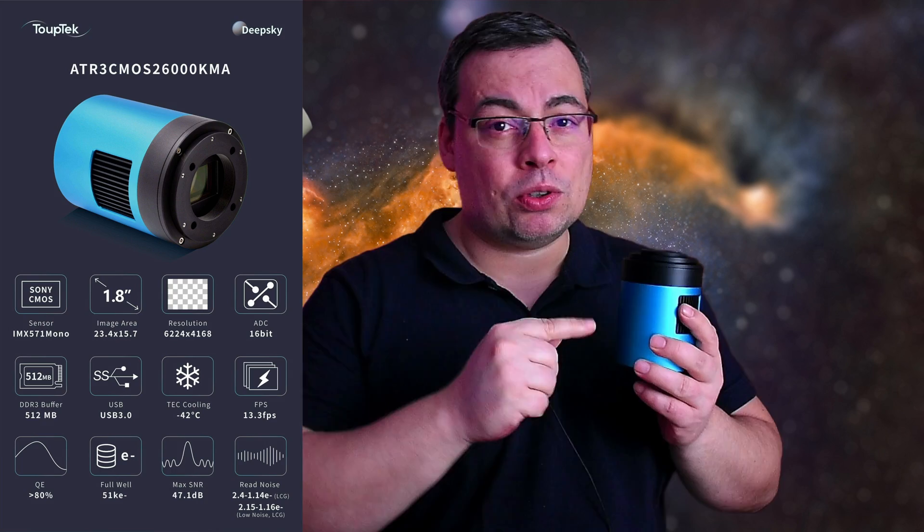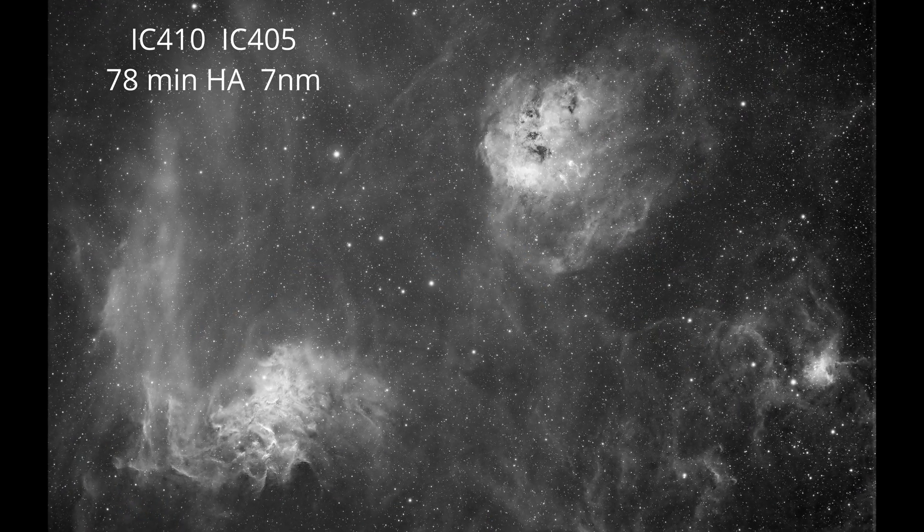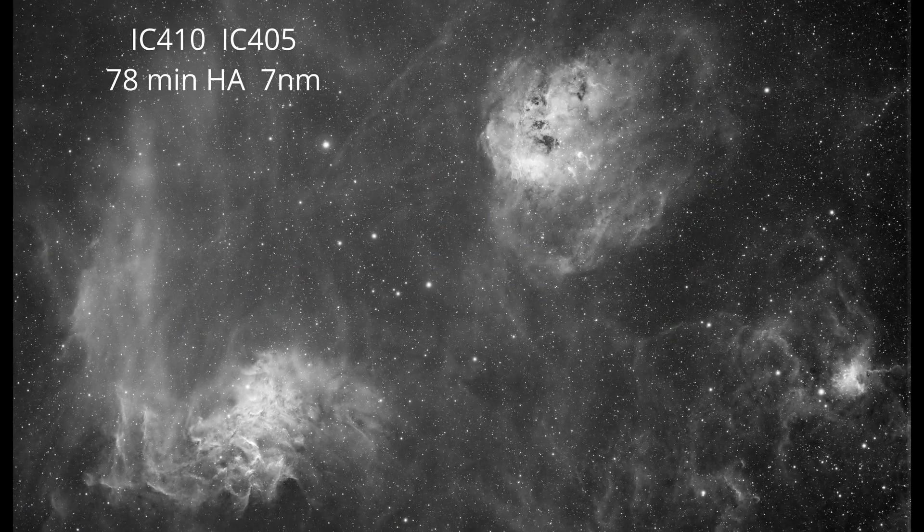This mono camera changes everything. The Tubtec Astro ATR3 CMOS 26000KMA. I'm so excited because I now have the opportunity to show you how great a monochrome camera really is for astrophotography.